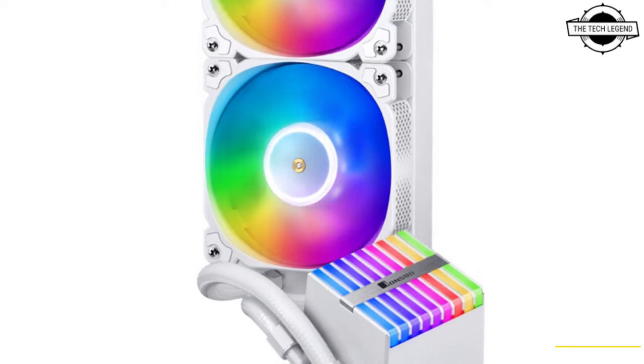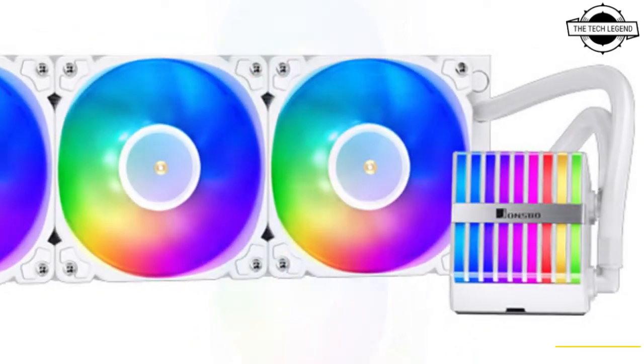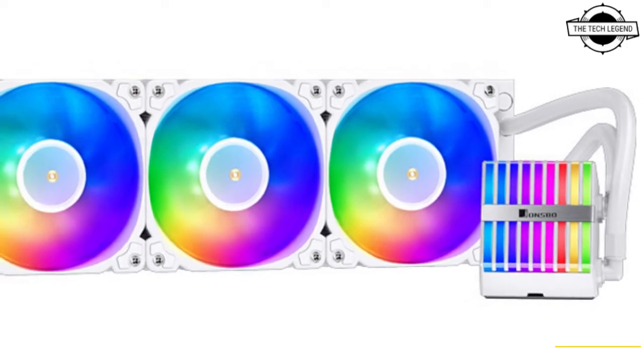Hello friends, welcome to the TechLizzen channel. Today I will talk about the Jonsbo HXW ARGB White All-in-One CPU Cooler.